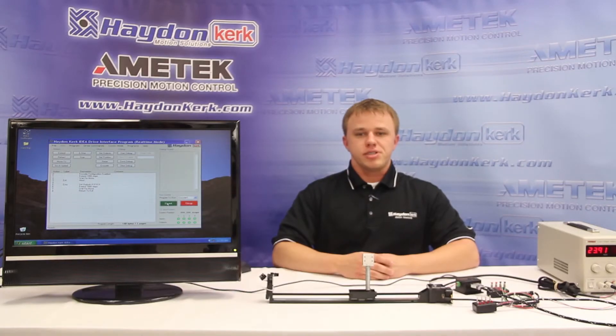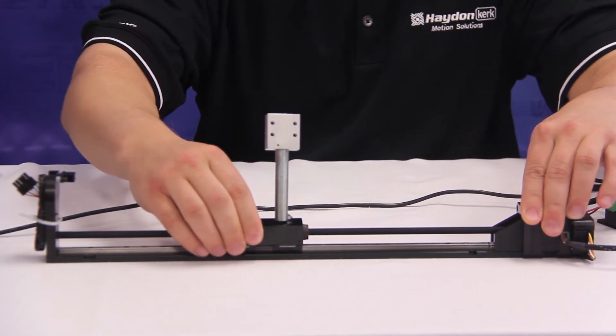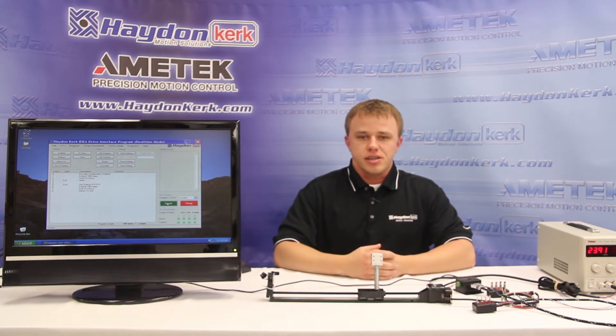The second encoder feature is called position verification, and it will continually monitor the position of the motor and ensure it stays where it was designated to go from the previous move command. Where the stall compensation feature continually monitored the encoder while the motor was moving, position verification will monitor the encoder after a move has been performed. So if I were to move the carriage here, the position changes and the drive does not care where the carriage ends up — we perform a move to get the carriage to the designated position, but it does not monitor that position afterwards.